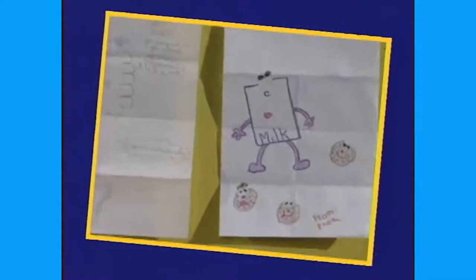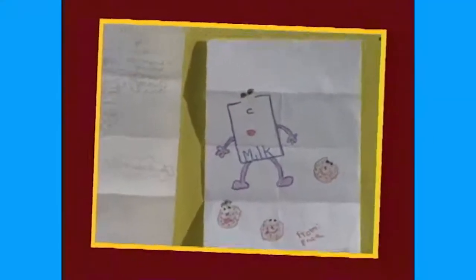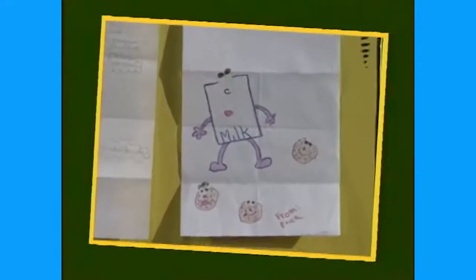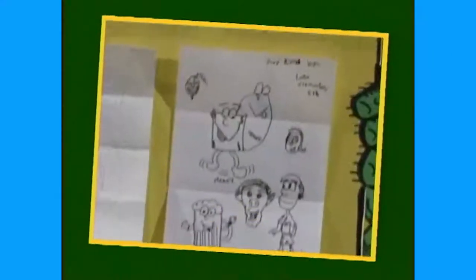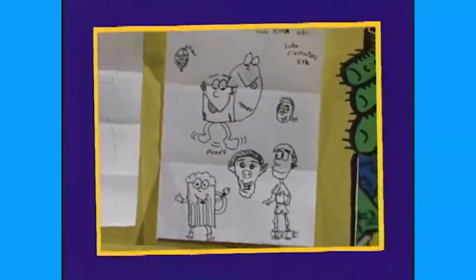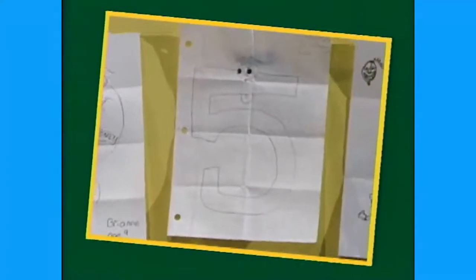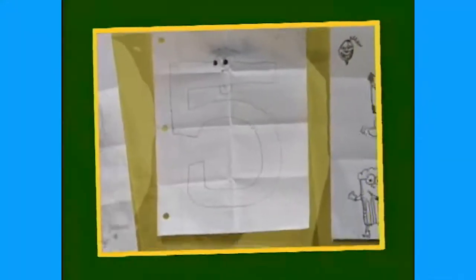Our next cartoon is from Chrissy, 13 years old — she drew some popcorn and a snake. Our next cartoon is from Erica — she drew some milk. How many people like low-fat milk? Two percent? Soy milk? Chocolate milk — I know you guys like that! The next cartoon is from Joey, who goes to Lobo Elementary in fifth grade — he drew lots of cartoons he learned right here on It's Cartoon Time! This one's kind of hard to see — that's why you need to use dark markers.